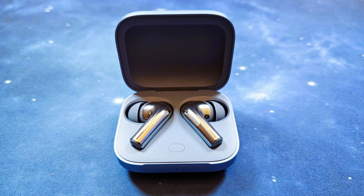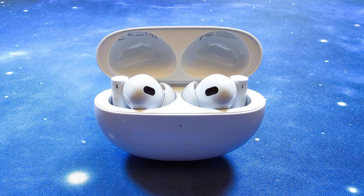This is a mic test with the OnePlus Buds 3 in a quiet location, and also in a crowded location. This is a mic test with the Realme Buds Air 6 Pro earbuds in a quiet location, and also in a crowded location.